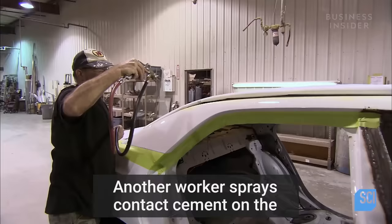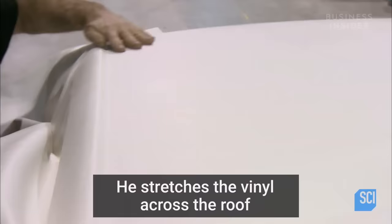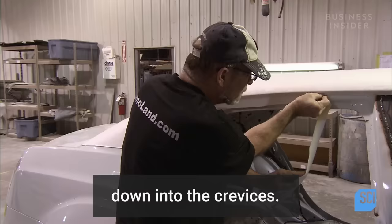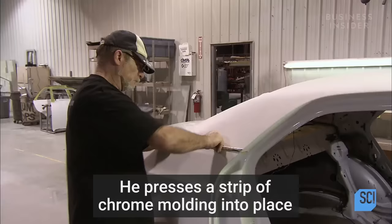Another worker sprays contact cement on the roof of the limousine in preparation for the vinyl top. He stretches the vinyl across the roof and, with his hand, presses the fabric down into the crevices. Then he carefully trims off the excess and presses a strip of chrome molding into place on top of the vinyl.